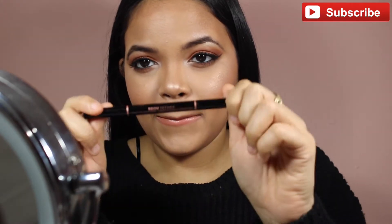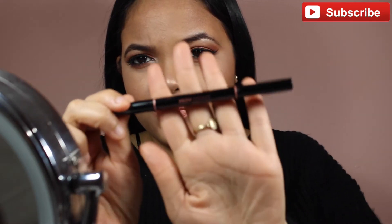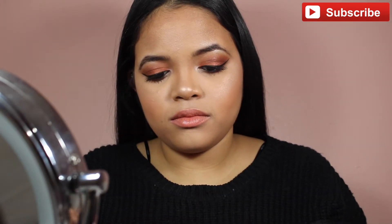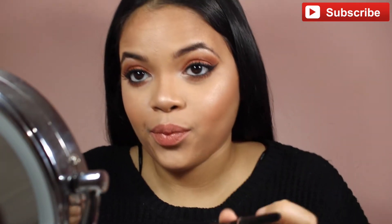Hey guys, welcome back to my channel! Today I'm doing an eyebrow tutorial and I'm starting off with the Anastasia Brow Definer. It has a spoolie on one side and an angled tip on the other.